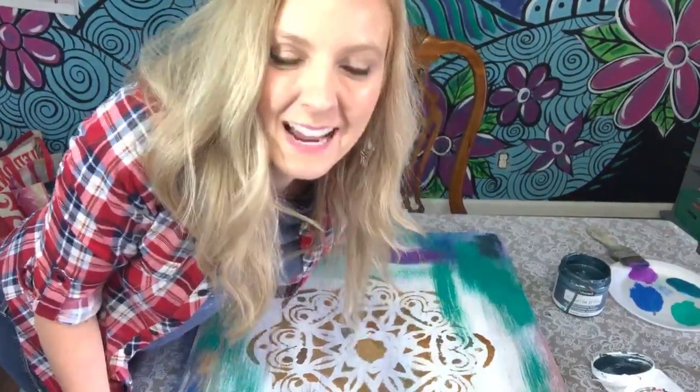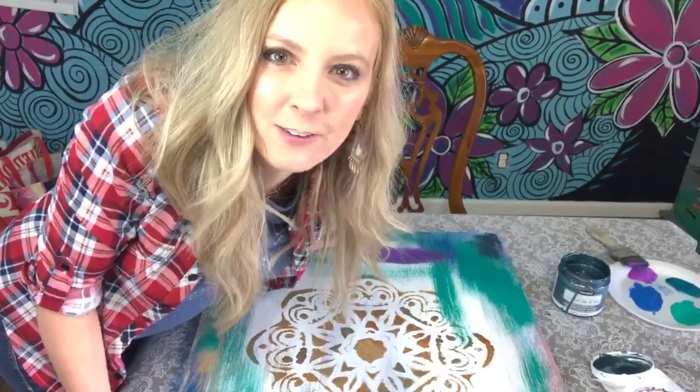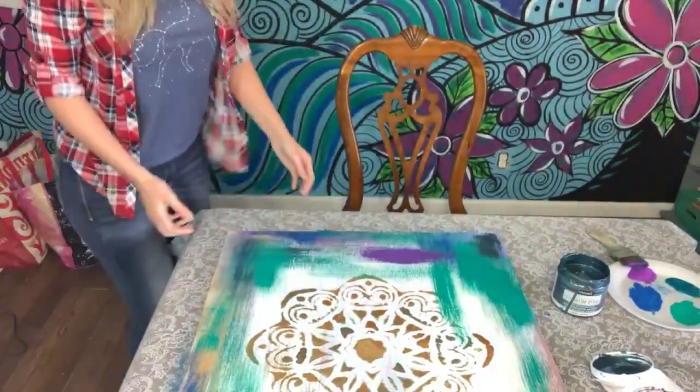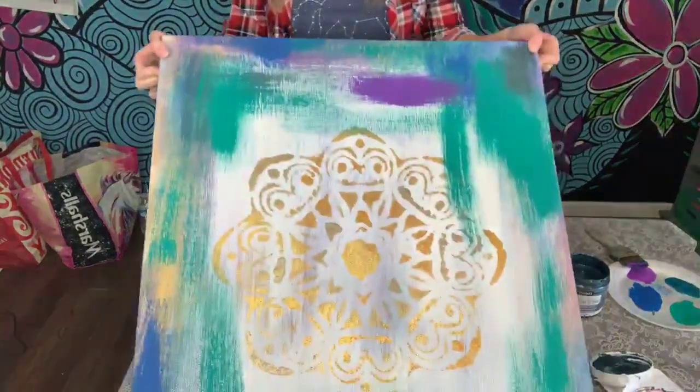Hey guys, happy Wednesday! Heidi Easley here, Texas Art and Soul, owner and founder of Paint Party Headquarters. I am doing part three of the Lauren Daigle 'You Say I'm Loved' painted prayer.